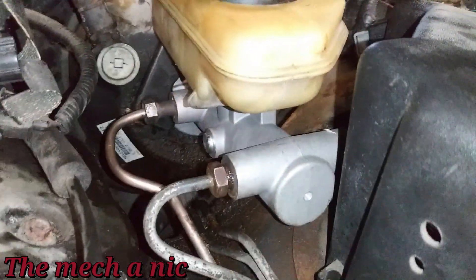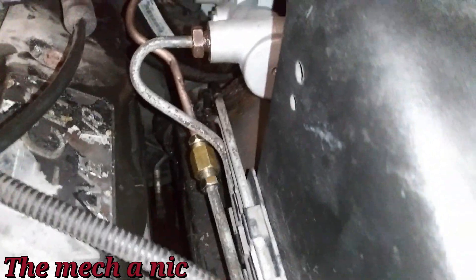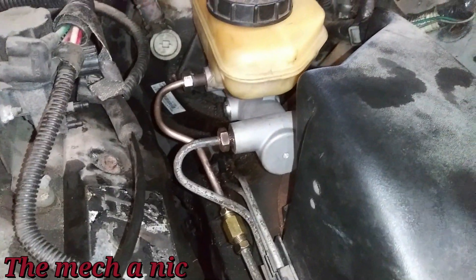I'm pretty much done with the brake line. Now, some of you may notice a kink in the line right here — I can assure you it's not a hard kink. At the time I was making this line I didn't have a proper tube bending tool, so I had to do it by hand. Since filming this I have purchased a proper brake line bending tool. That kink is not obstructing any brake fluid and the line is not touching or rubbing on anything.